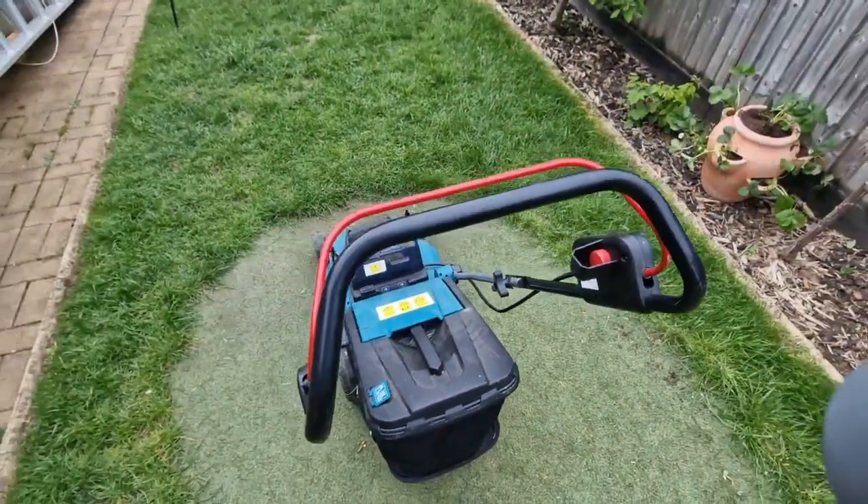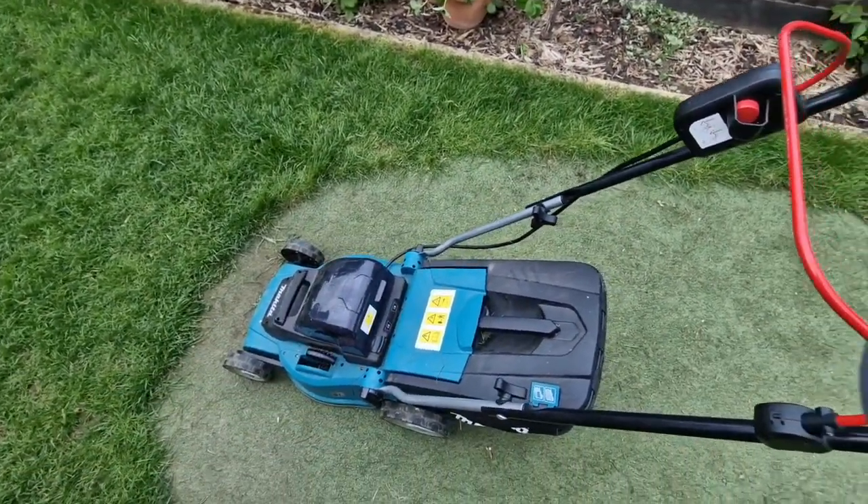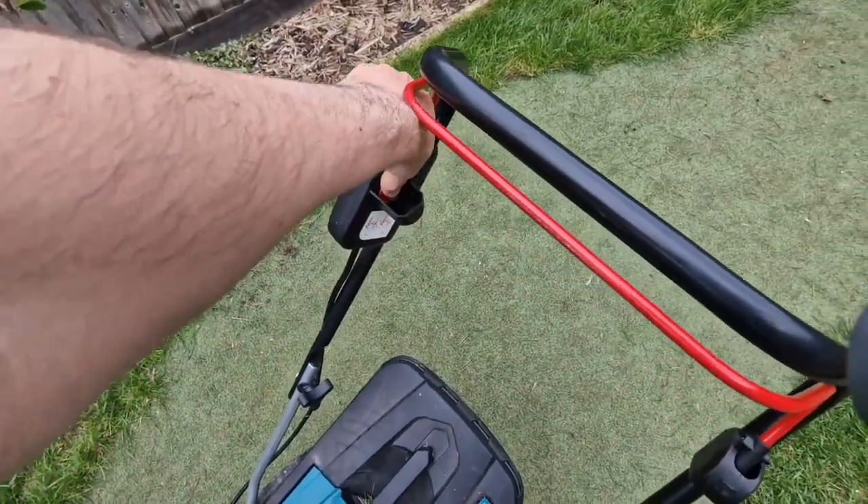To start the mower, all you need to do is put in the two batteries, press this button, and at the same time pull this lever. That's how it works — very easy.